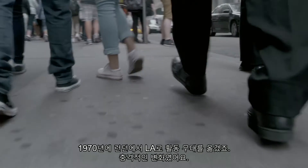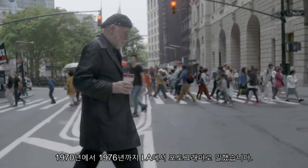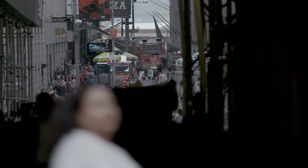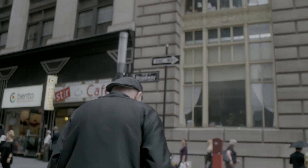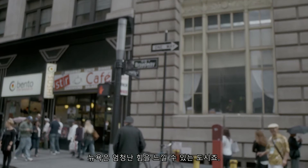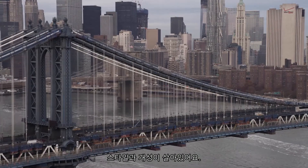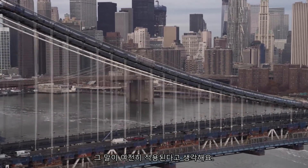In 1970 I moved from London to LA, which was a shock, and between '70 and '76 I worked there as a photographer. In 1976 I moved to New York. I actually love the city more now even than I did back then. It has a real sense of power, a great sense of discipline — as John Lennon said, the center of the world. I still think it is, to a great degree.